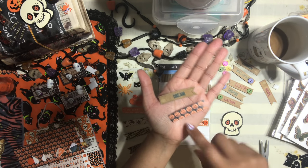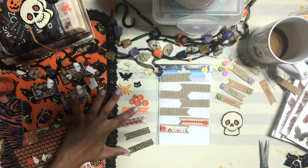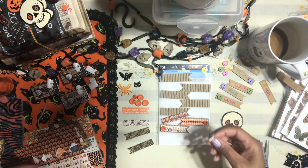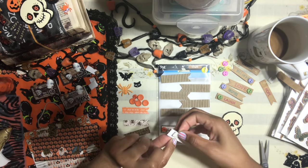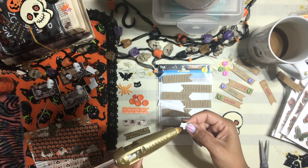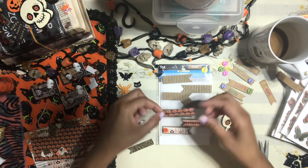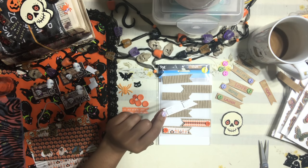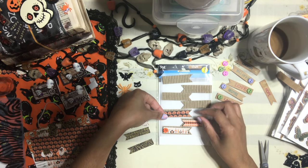Now that we have our little flags cut, let's put them together. I'm going to use a little dab of hot glue on one end, glue this down to my paper, and then add the other end — adding this right back to the little sticker base. I'm going to use hot glue to assemble these.